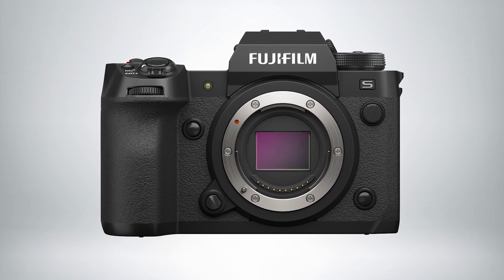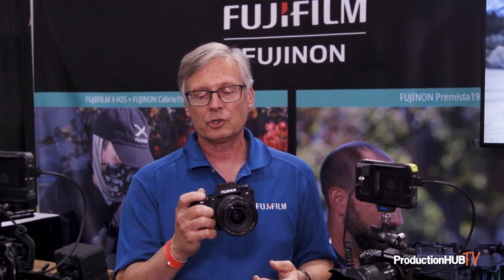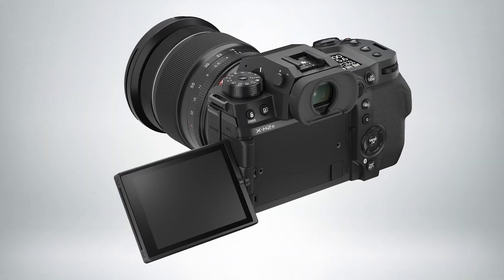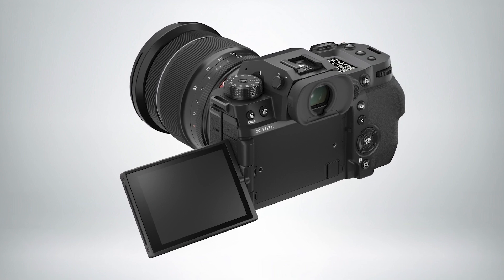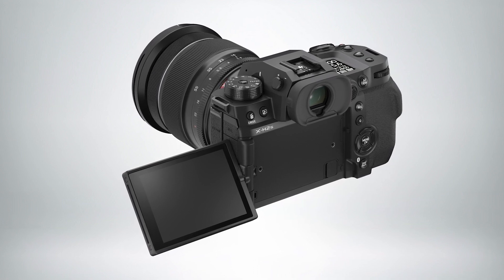We are showing it here in multiple configurations. This is a cinema video oriented show, so we're trying to show it in that kind of manner. This is it in the basic stripped-down handheld version. It's got a nice grip on it, two card slots — Compact Flash Express Type B and UHS-II SD card.